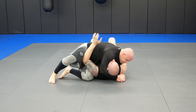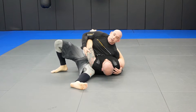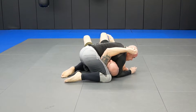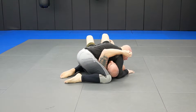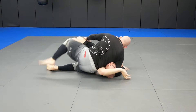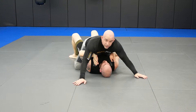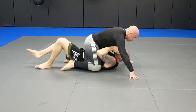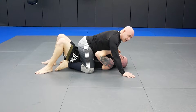One. Two. Three. Four. Five. Now I'm going to pull him over here so his head's on this side, and I'm going to go through both sides really fast.